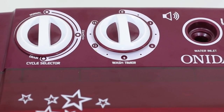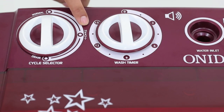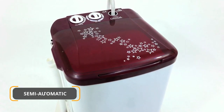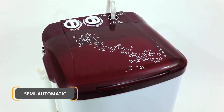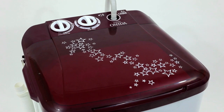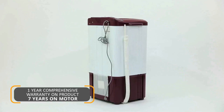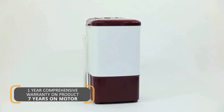There is also the option of two wash programs which allows you to choose the ideal wash setting for different cloth fabric. Hence, with all these features, this washing machine is an ideal solution for you to deal with heavy laundry loads every week. It comes with a 1-year comprehensive warranty on product and 7 years on motor.